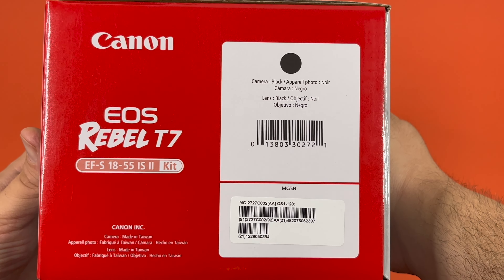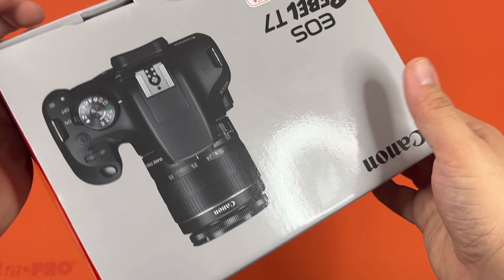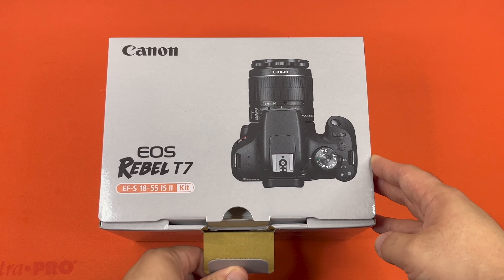It tells you it was made in Taiwan and its color is black. Nothing on the bottom, and then the top shows you the top-down view of the camera. Alright, let's go ahead and open this. I did notice it